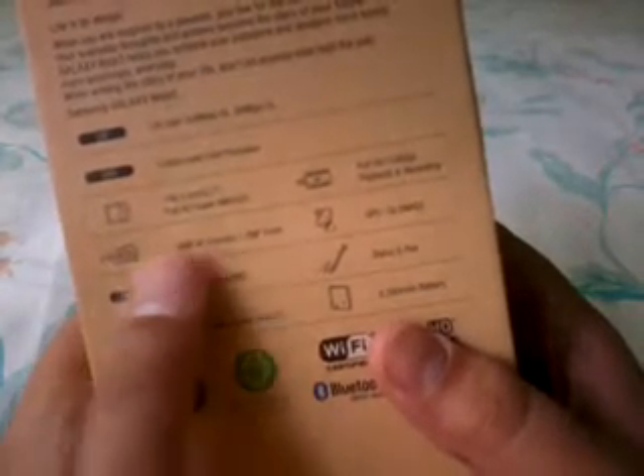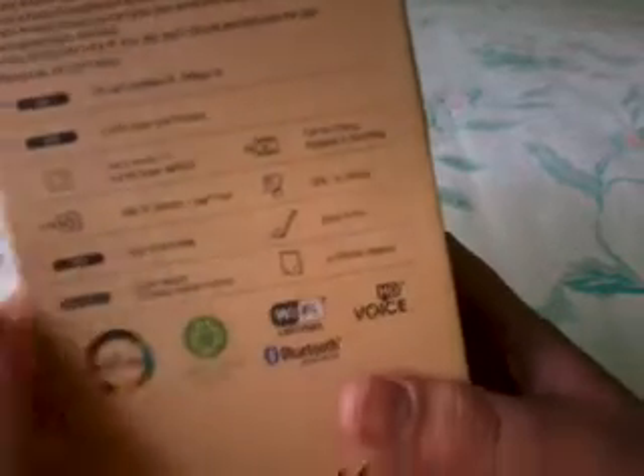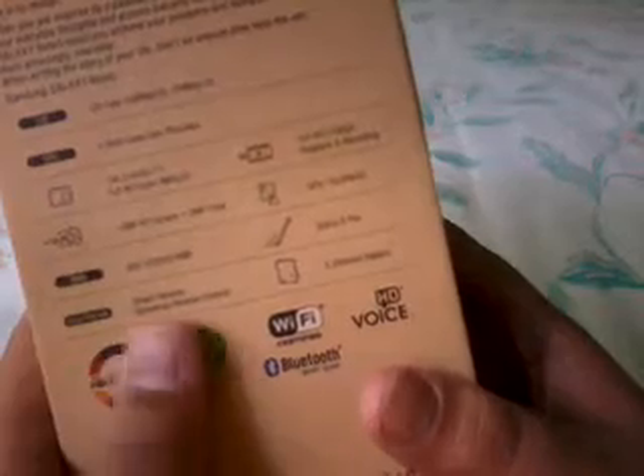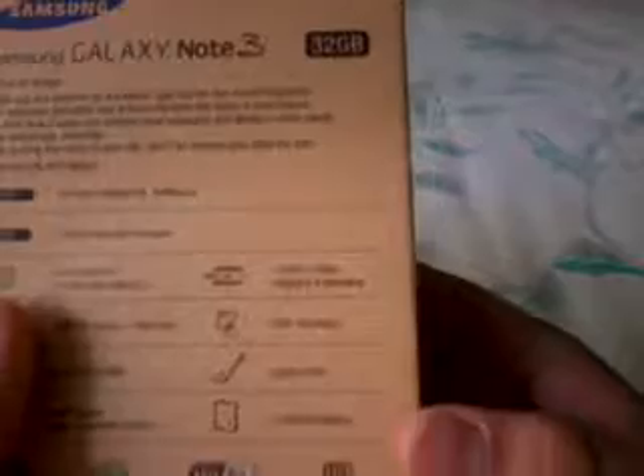It also has a 13-megapixel rear camera and a 2-megapixel front-facing camera. This phone is also the first to ship with 3GB of RAM. It also has a smart remote and the redesigned S Pen. My version is the SM-N9005, the 32GB model.